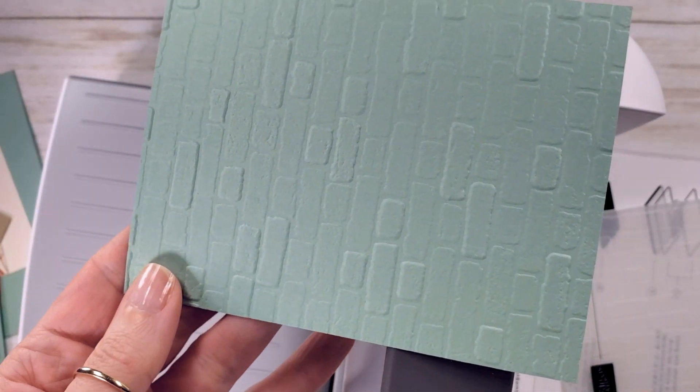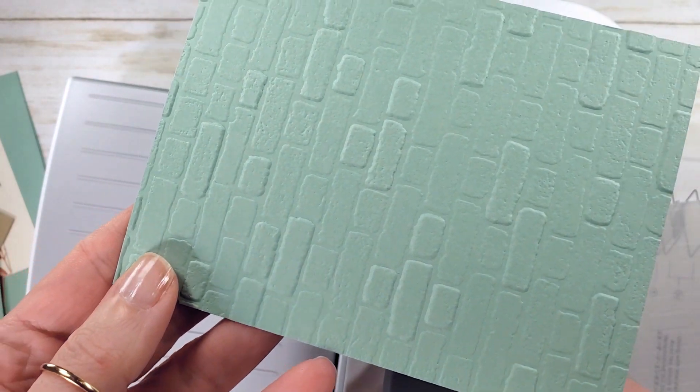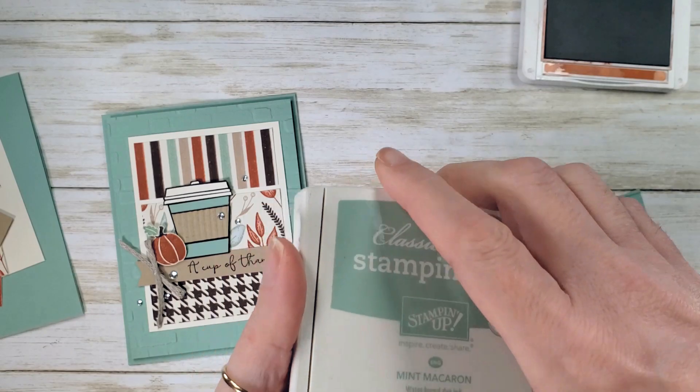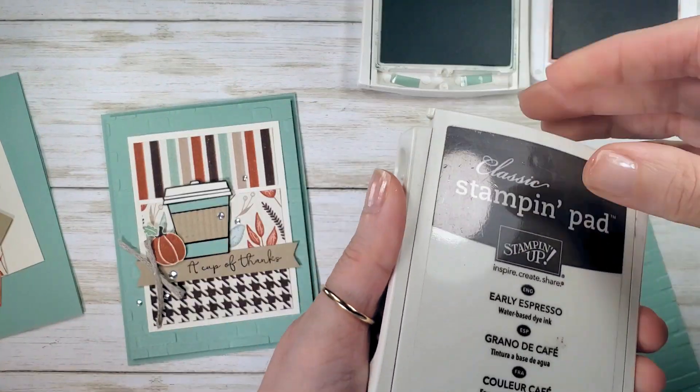Looks good! I love how some of the bricks are deeper than others — got a little texture on them. Really great folder. Let's do some stamping. I've got Cajun Craze, Mint Macaron, and Early Espresso.